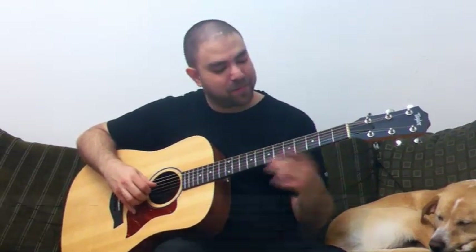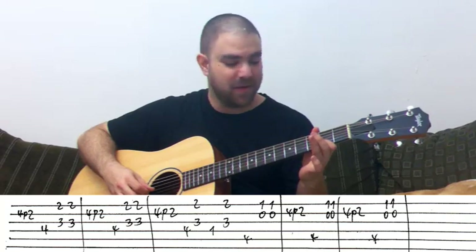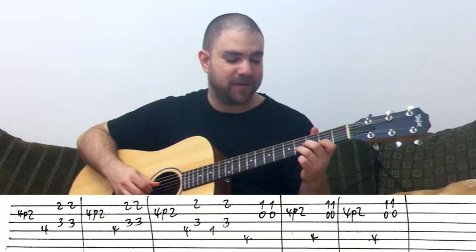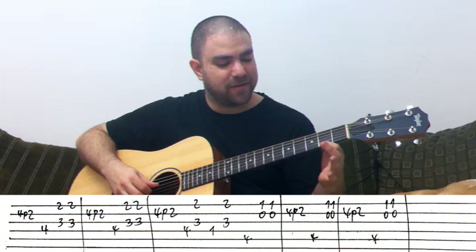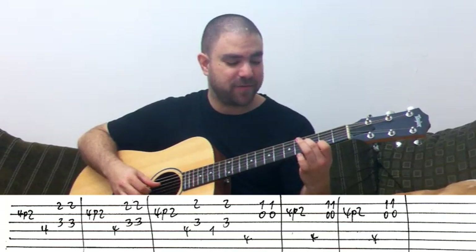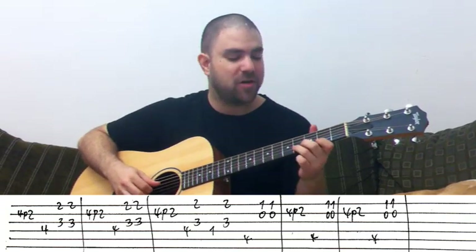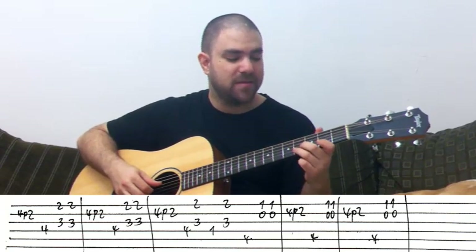It begins with a pull-off from 4 to 2 on the second string. Then you need to play 4 on the D string. Then you play 2 on the E string along with 3 on the G string. This is your first chord — it's F sharp. You play this twice.